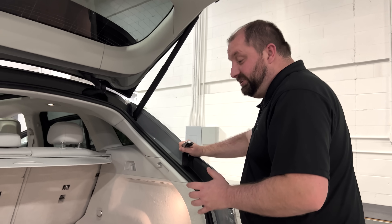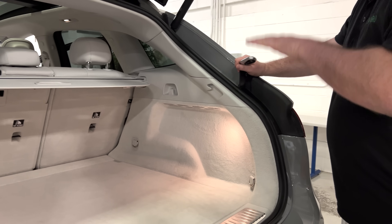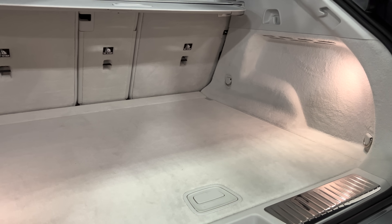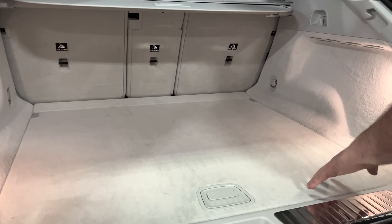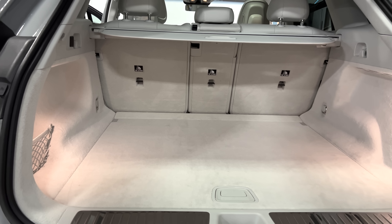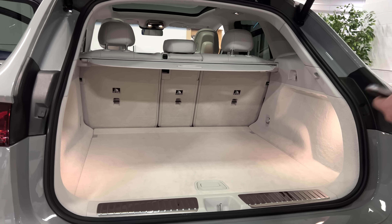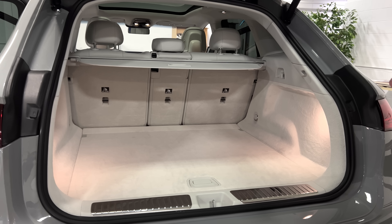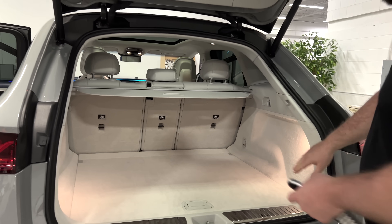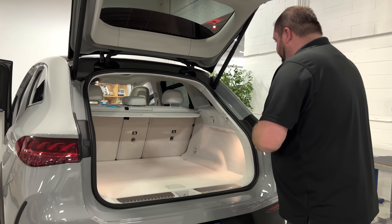I want to make mention of the lighting in this vehicle — you saw it when we looked in the front as well. The lower areas and the foot wells had a lot of light. That is a combination of the interior color and the amount of lighting being provided. I like how bright everything is, especially in the cargo area. I don't like it when it just looks like a black hole. The amount of lighting provided on the tailgate and inside the cargo area — I appreciate all of that.